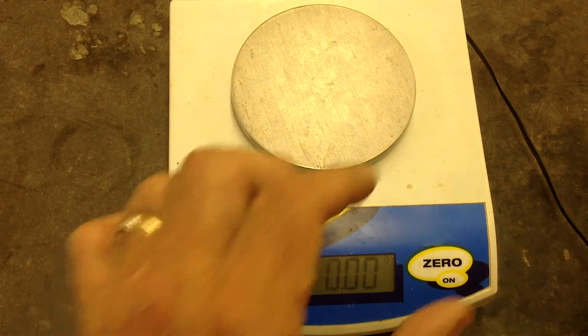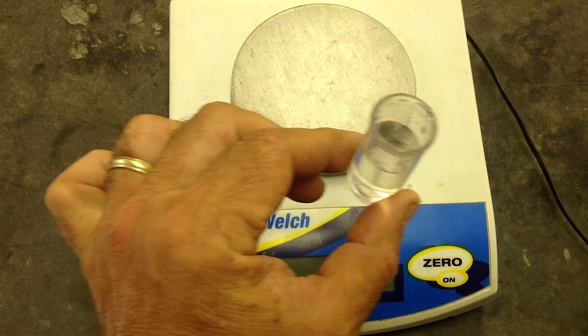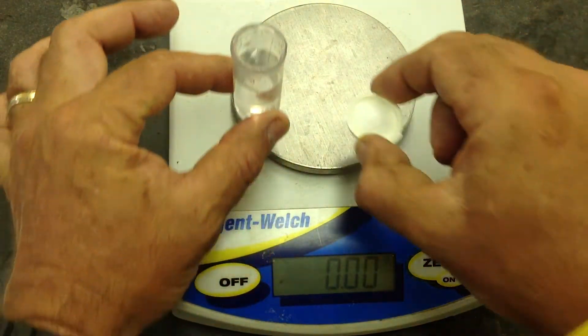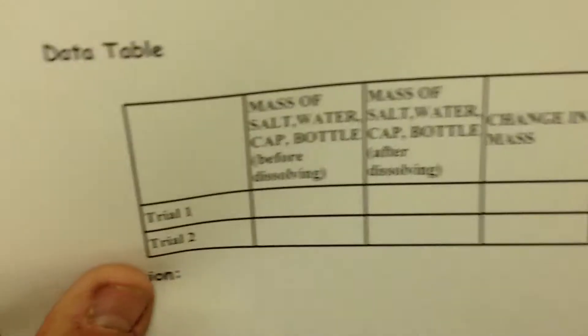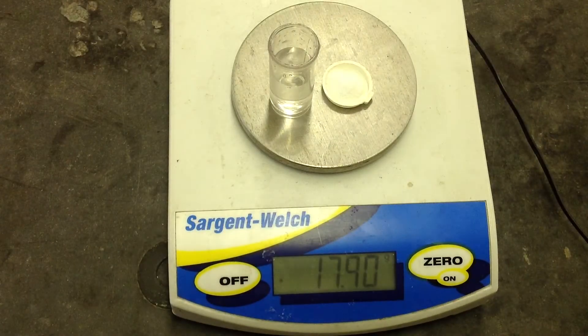We'll start out with a bottle of water. We will have a cap with 2 grams of salt in it. We will mass both of these together, but unmixed on the scale, and then record the mass on a data table that looks like this. It says mass the salt and water cap before dissolving — we'll write that down.